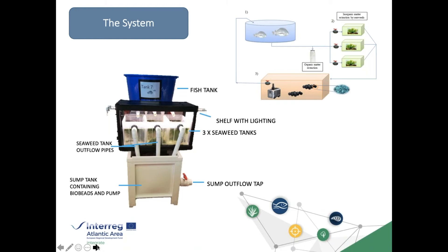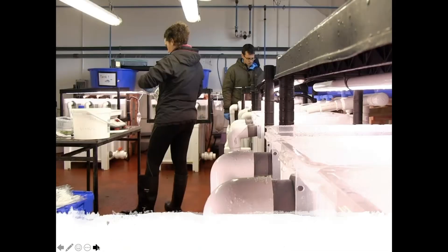On the right you can see a schematic showing the location of the sock filter, the pump system, and the four flow modification taps. The systems are located in a temperature-controlled room at Carna Research Station in Connemara — and that's Maria working. Having eight independent units was great because it allowed experiments with sufficient replication.